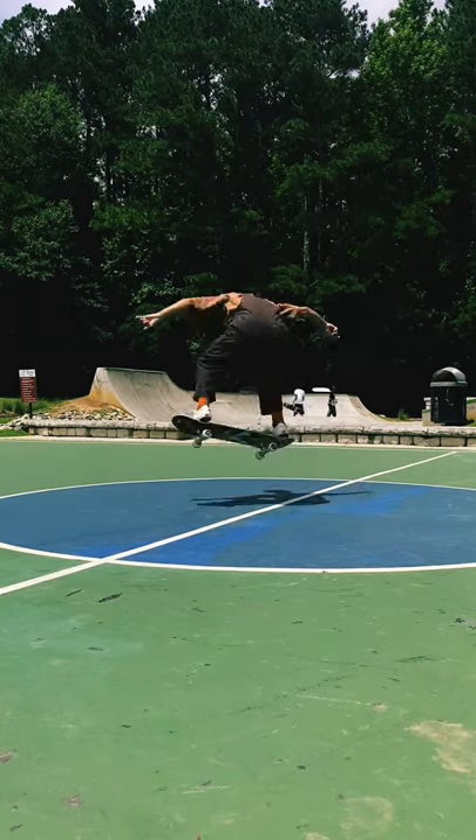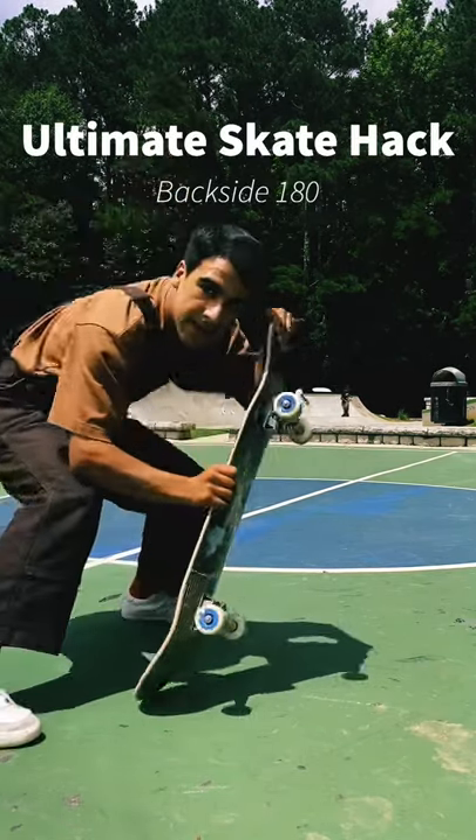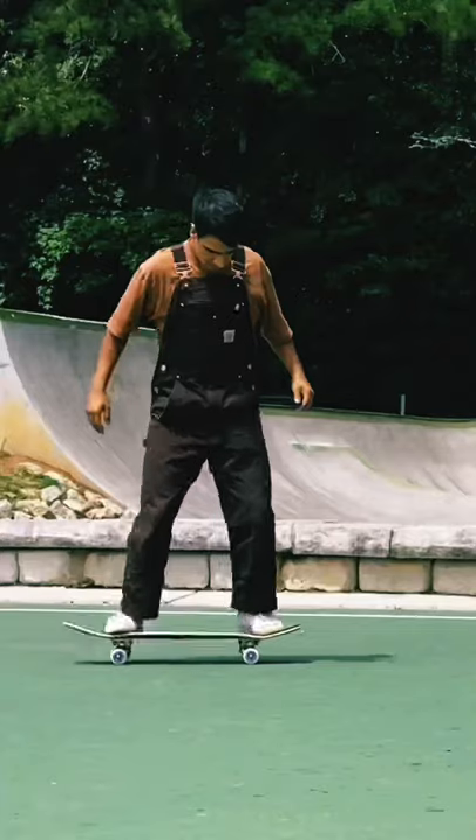This is Fidel James Gonzalez. I'm gonna teach you the ultimate skate hack to a backside 180. There's two hacks to this, so let's go.